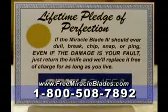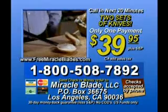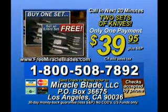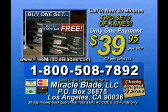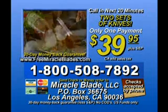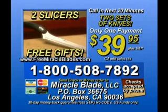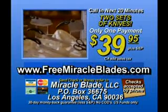And the Perfection Series comes with this lifetime guarantee: to stay sharp the first time, the fourth time, every time for a lifetime — or you get new knives free forever. Have your credit card ready when you call to get this incredible offer. Two complete Miracle Blade sets, 20 knives, and two kitchen shears — almost $500 worth of knives for just $39.95. And if you don't think the Miracle Blades are the best knives you've ever used, just return them for a full refund and keep Chef Tony's extra Miracle Blade slicers as our free gifts. And now you can buy the Miracle Blades on the web at freemiracleblades.com. This offer will not last, so call now.